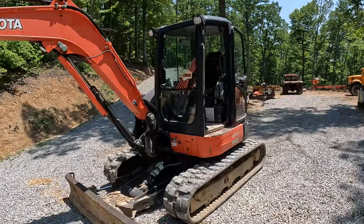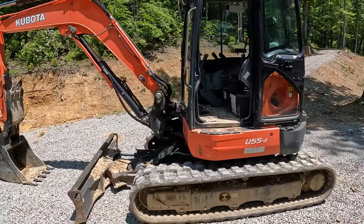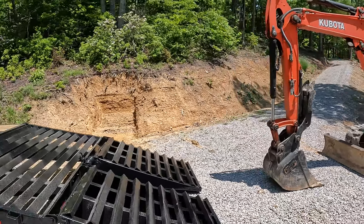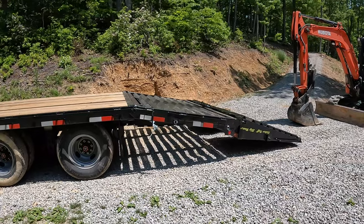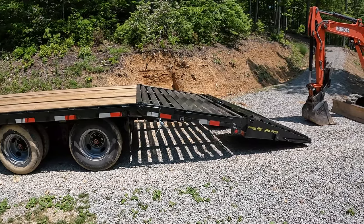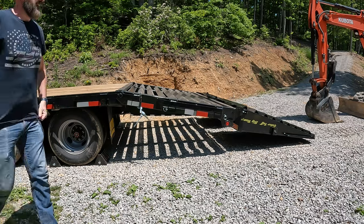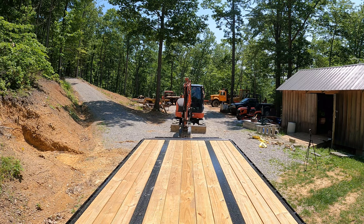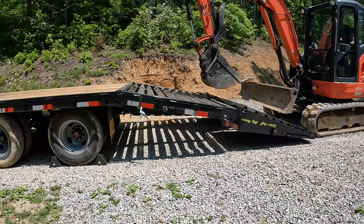I've got my Kubota U55-4 mini excavator — I think it weighs around 12,000 pounds, so it shouldn't be nothing for this trailer. I'm going to scotch the wheels but I'm not going to put anything under the back of it — we'll just see how much it squats when we go to load it. Let's get it up on the trailer.